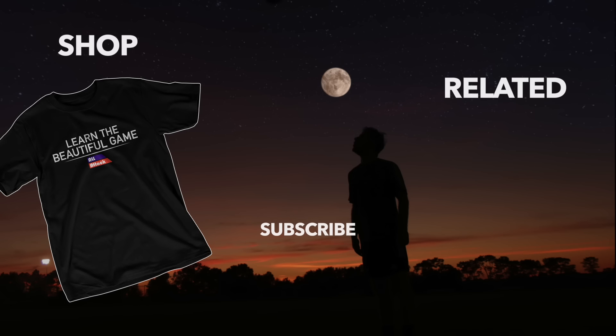Alright everybody, make sure to leave a like, make sure to subscribe, and make sure to leave a comment about what you want to see next. Bye!